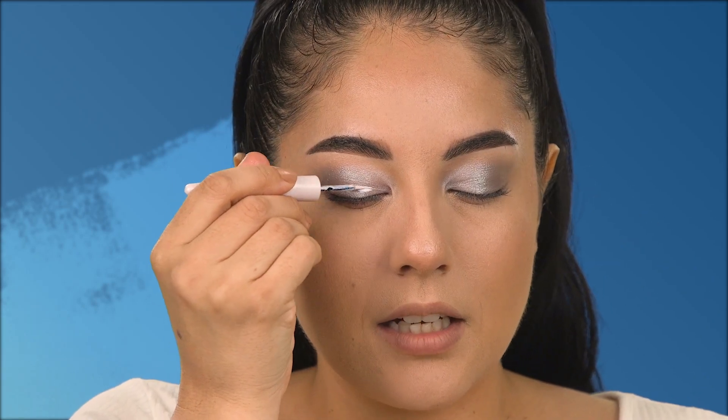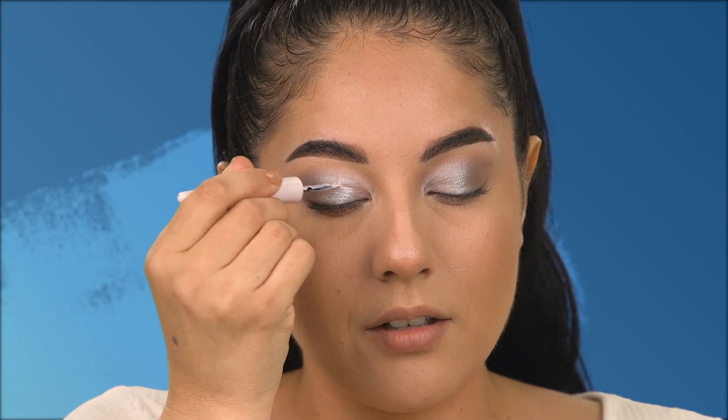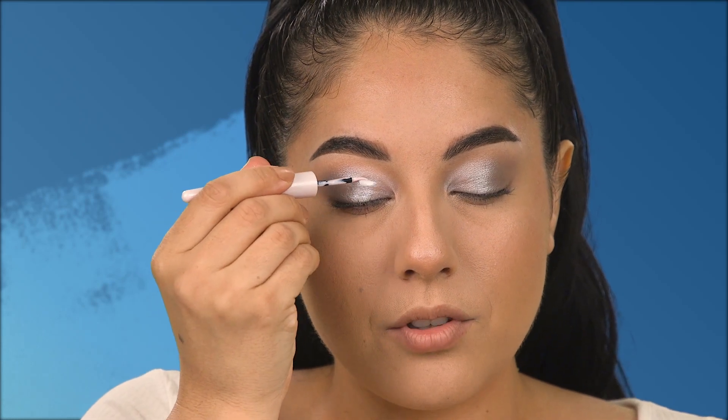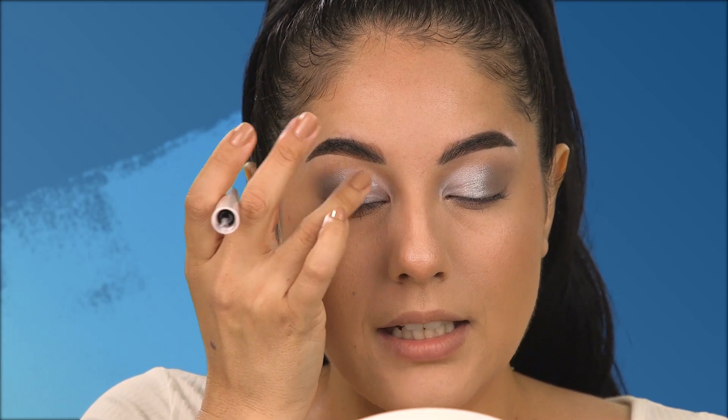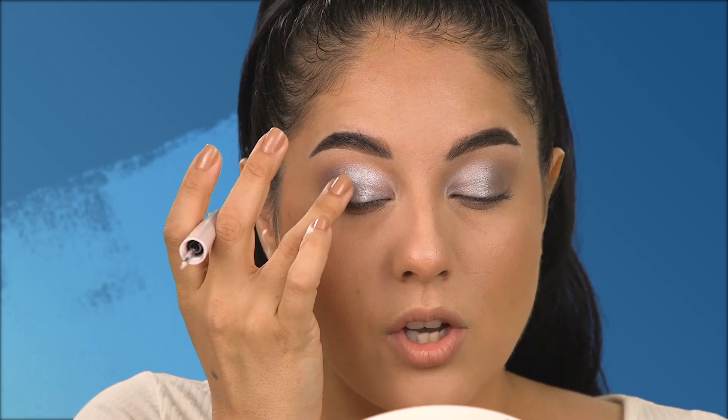Next I'll be getting into the Wonder Swipe 2-in-1 liner to shadow, and with this beautiful 'yas' shade I'm going to use it mainly as a topper shadow over what we already have to enhance and glitify this look. I take the liner tip and bring it in swiper motions, then tap and blend it gently with my ring finger on top — it creates a beautiful hue with tiny pieces of glitter that has a blue reflect, which is so pretty.